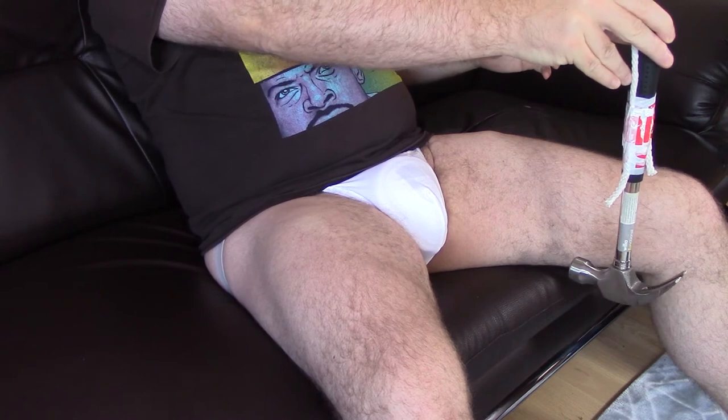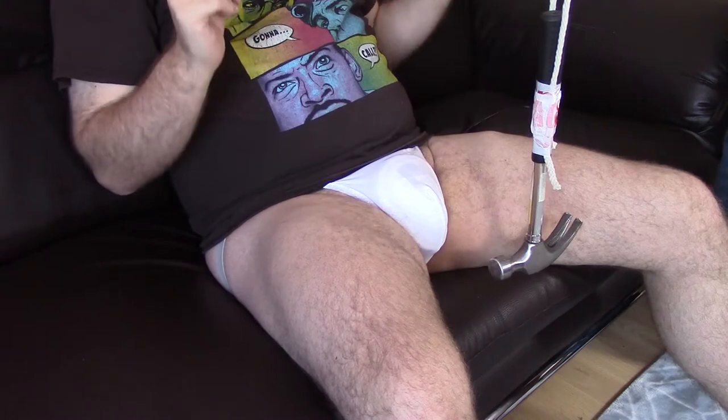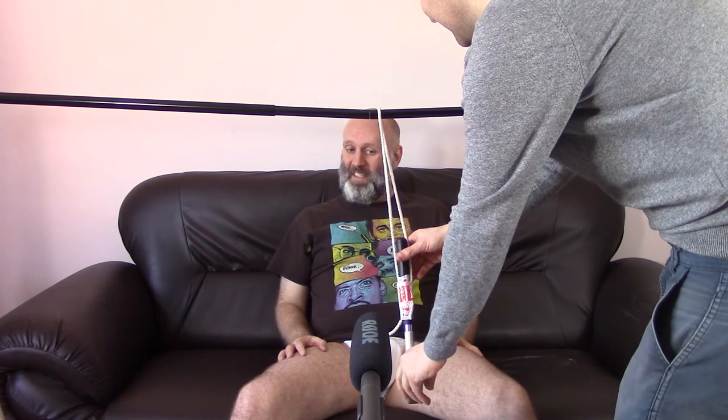Right, here we are for the last test. What we've got here is a hammer hanging off a bar. John's going to take the hammer back, let it go, and we'll find out which one is better — this will also decide the overall winner. First up, the two-pound jock strap — the two-pound cricket box. After you, sir.